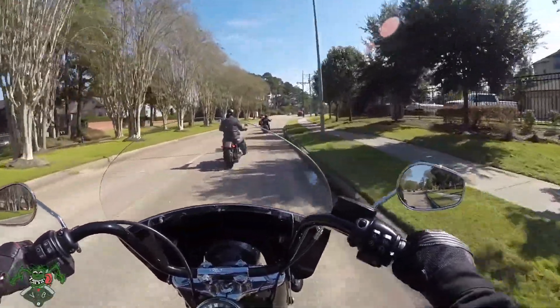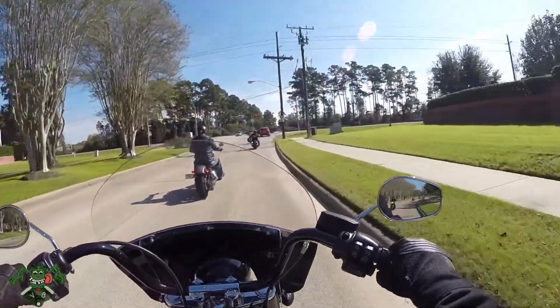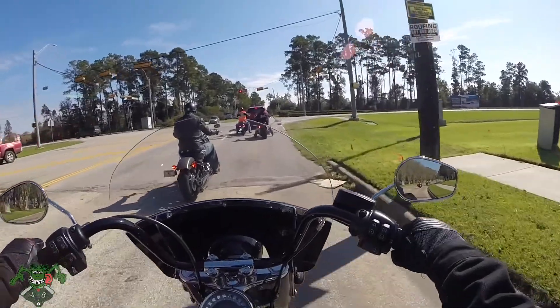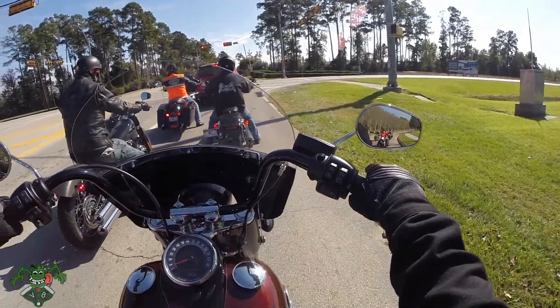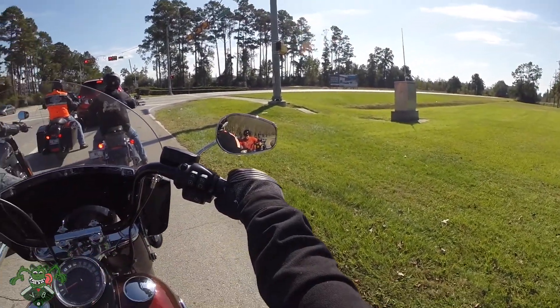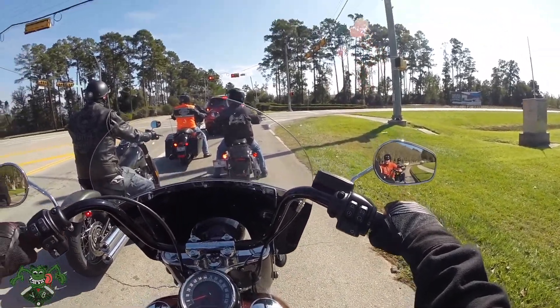Ms. V-Beast is going to fly off the back, for crying out loud. It is not fun riding two up without a sissy bar. So far, so good — I like this bike a lot.